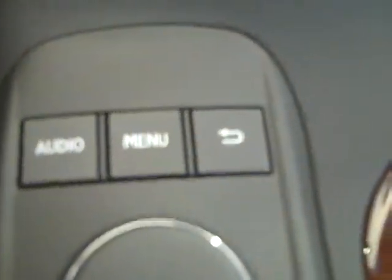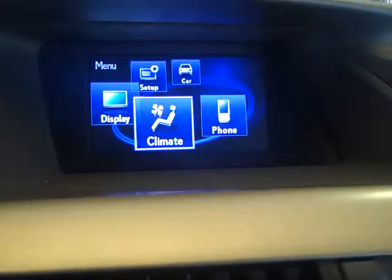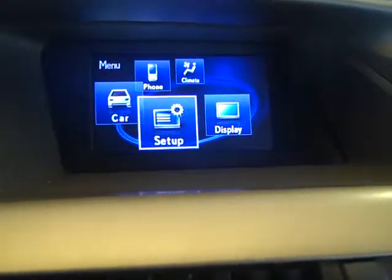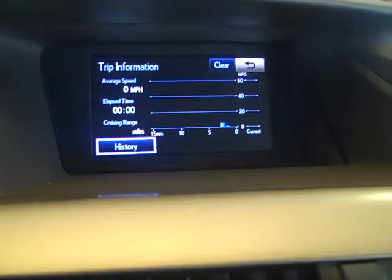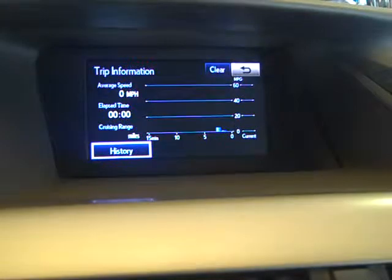Other items that you can control: selecting the menu button — climate, phone, car, setup, and display. Car will show you history and how well your vehicle is performing in gas mileage.